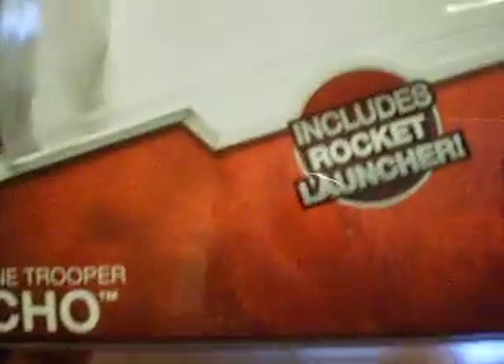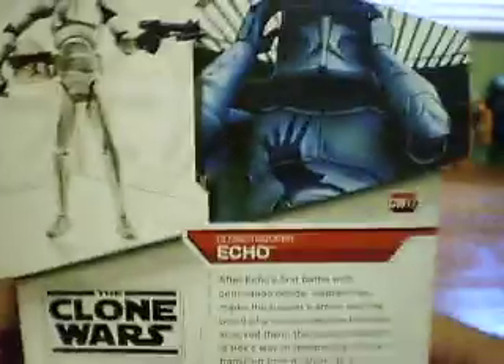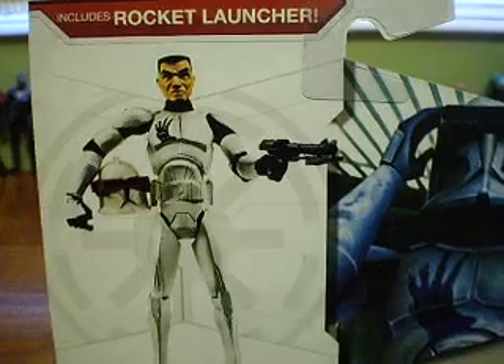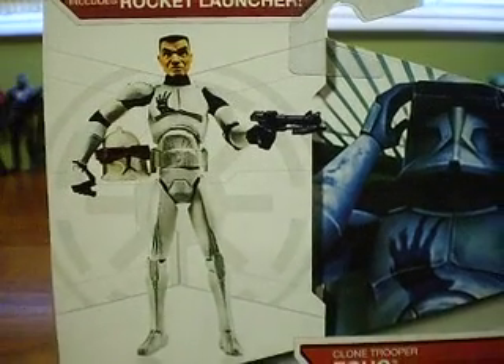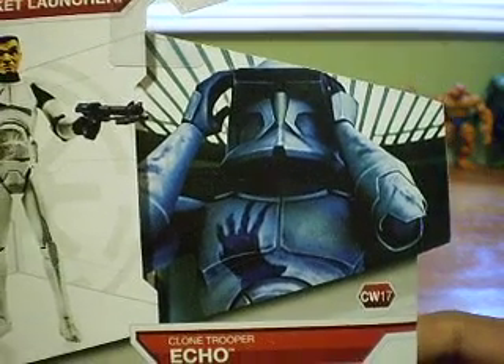It says Clone Trooper Echo, includes rocket launcher, Clone Wars logo. There's a nice picture of the action figure holding his helmet. There's a Republic symbol at the back. In the background, there's Echo putting on his helmet during Episode 5.